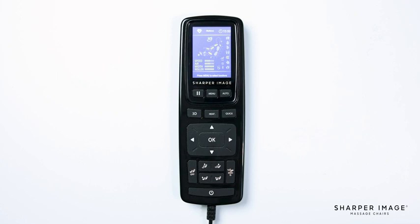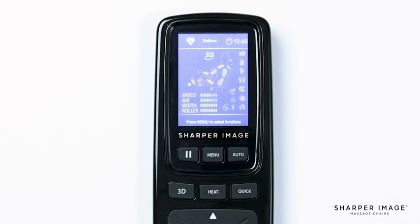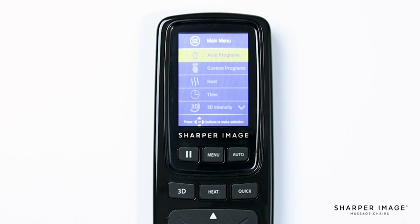Below and to the left of the display screen is the pause button. Pressing this button allows you to pause the massage at any time. To resume, simply press the pause button again to continue your massage. The next button is the menu button. Pressing this button will bring up the main menu where most of the chair's custom functions are located. We'll return to this in part 2 of this video.